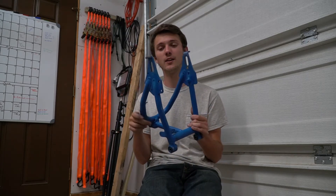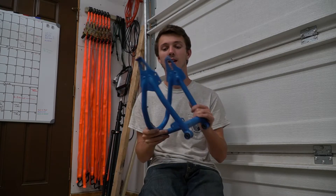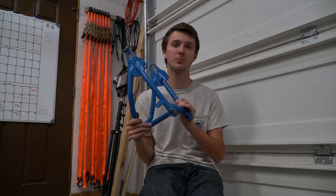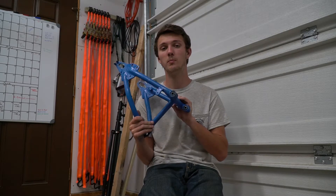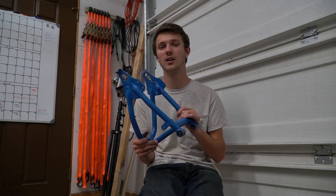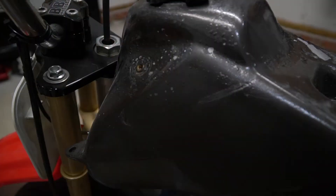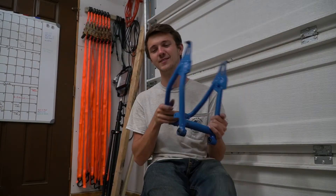Anyway, got it taken off, went ahead and sanded it all down — you can tell by my blue hands — cleaned it all up and it's ready to paint, so I'll probably be painting this tomorrow. But until then I'm going to start working on the gas tank because I want to paint that as well. It's just bubbled up, so let's get started on it.